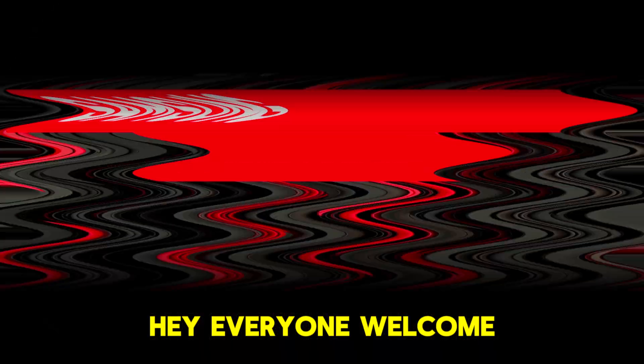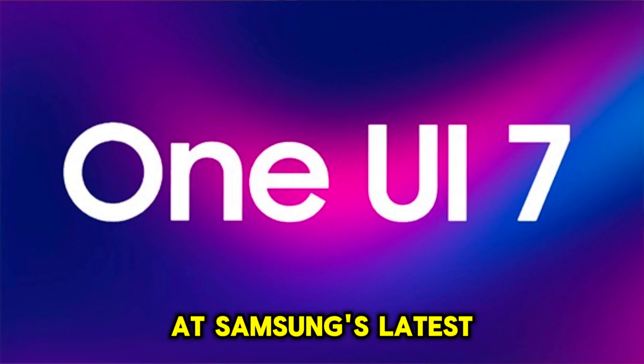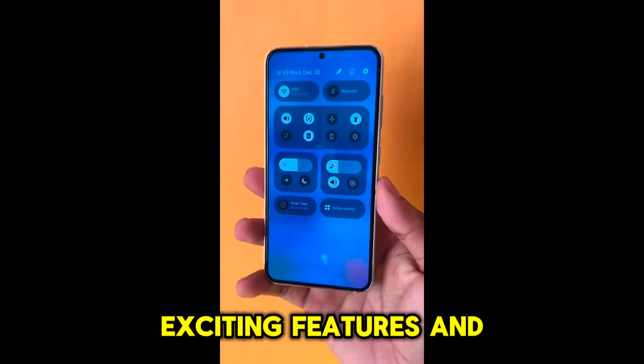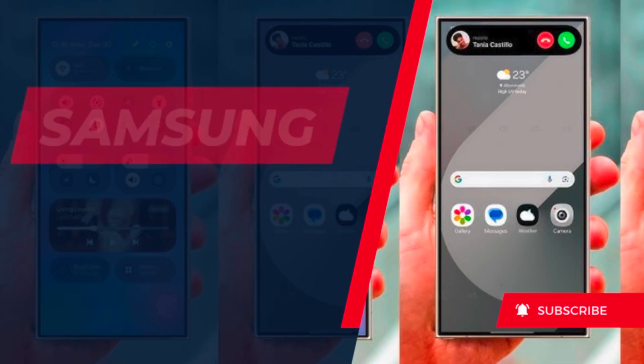Hey everyone, welcome back to the channel! In today's video we'll be taking a quick look at Samsung's latest One UI 7.0 update. We'll walk through the new design, exciting features, and performance improvements, so let's dive right in.